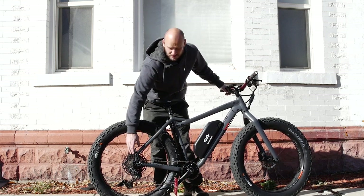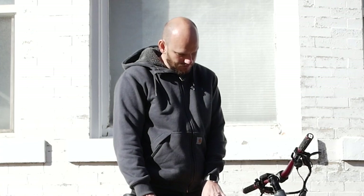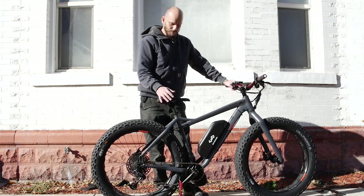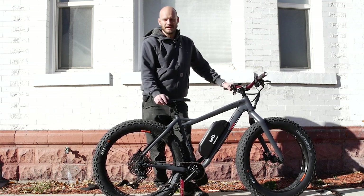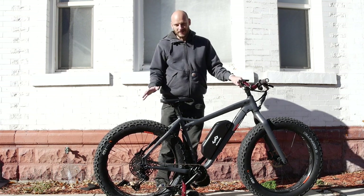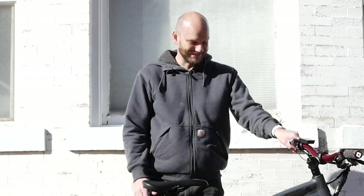Do you want to be pedaling at 35 miles an hour? Get a big chainring. Do you want to be climbing slippery slopes in the snow? Get a small one, get a bigger cassette. This bike and motor combination was about fourteen hundred dollars, and the bike was bought used on Craigslist for about twelve hundred — so twenty-six hundred total for a super high-end build that you cannot buy anything close to spec-wise or component-wise. Those other fat bikes go for five or six grand.